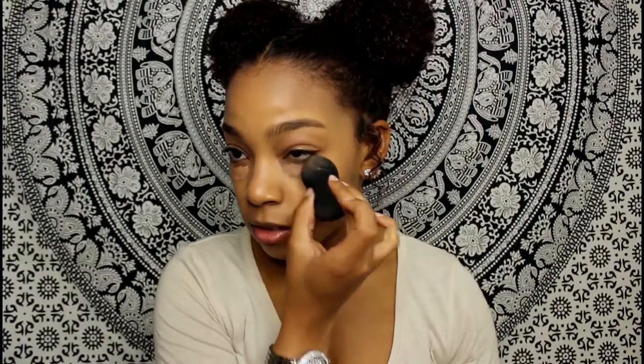Then I take that same wet beauty blender and blend that out. Then I take the Lancome Honey concealer — literally just a little bit — on my hand. I'm going to take a brush I got from a beauty supply store and put it in a triangle shape under my eye.